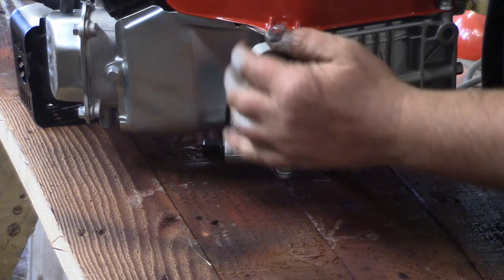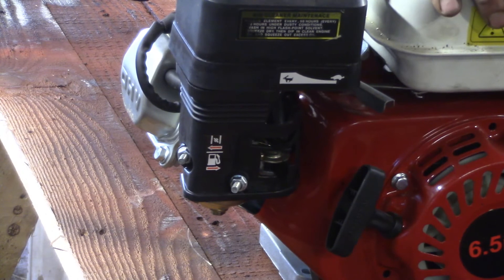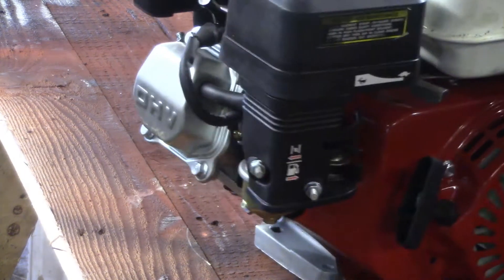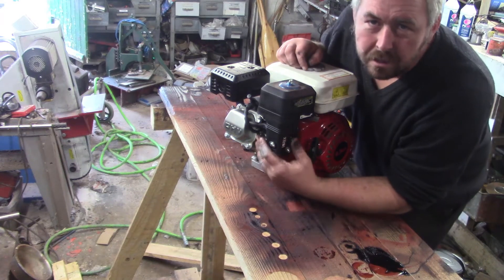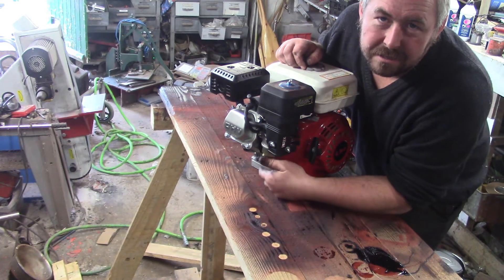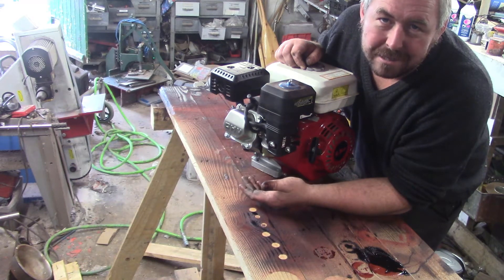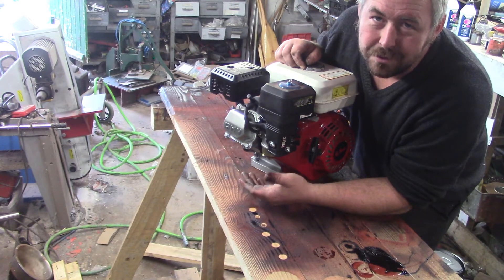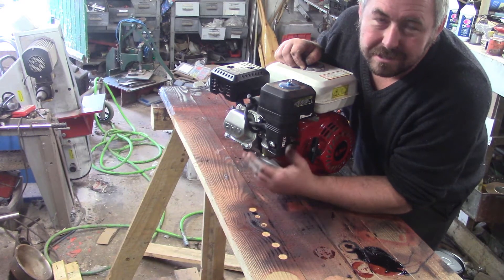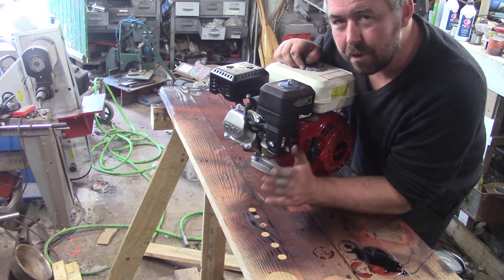I'm only going to put this on a little motorbike I want to make, so it should be alright for that. This originally cost me 58 pounds, and then because I complained to them about the damage and they didn't want to replace it, they gave me 40 pounds back. So effectively this engine only cost me 18 quid, which is okay for what I want to do.